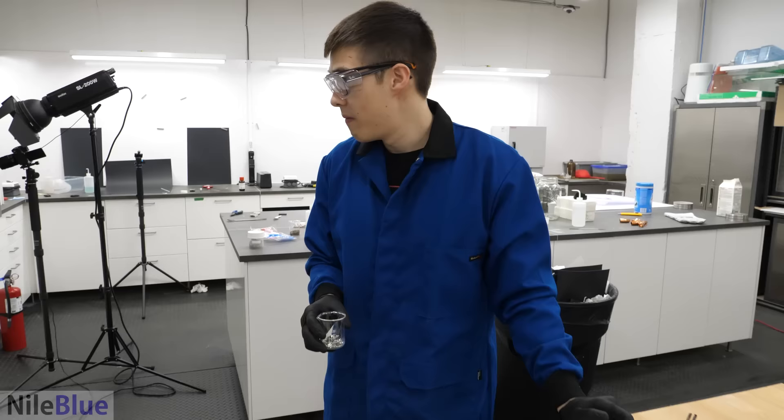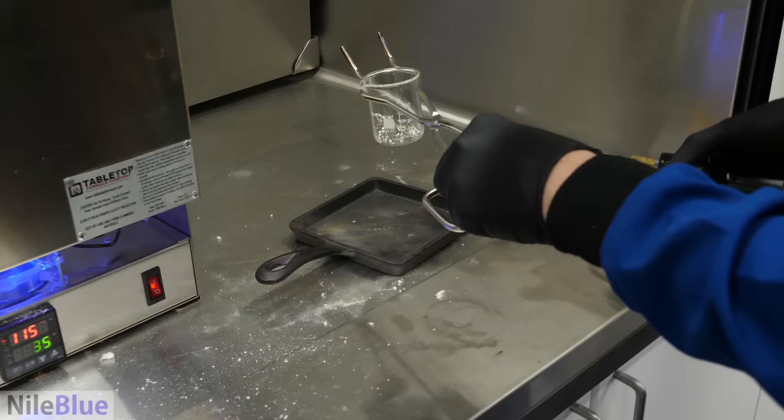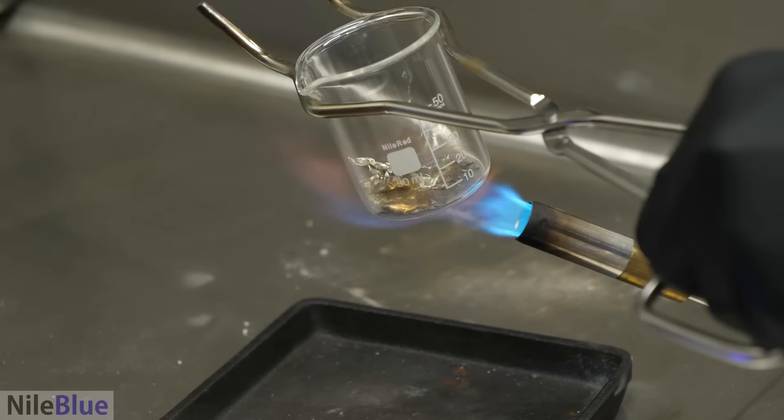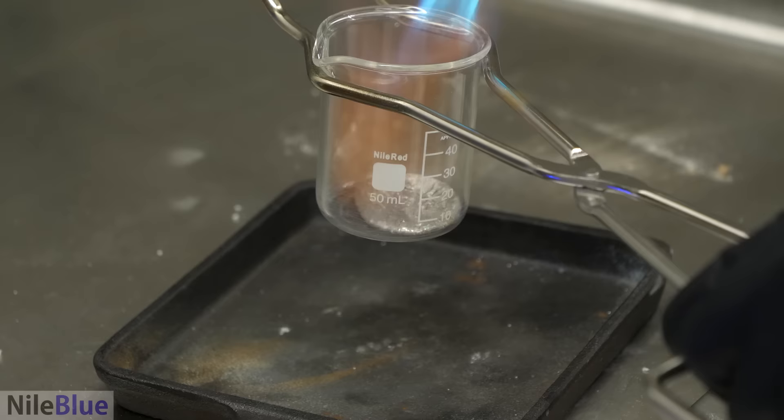Tin has a really low melting point, so we could melt it probably in this glass. Let's do it. That liquefied pretty easily — just heating up the rest of the glass.